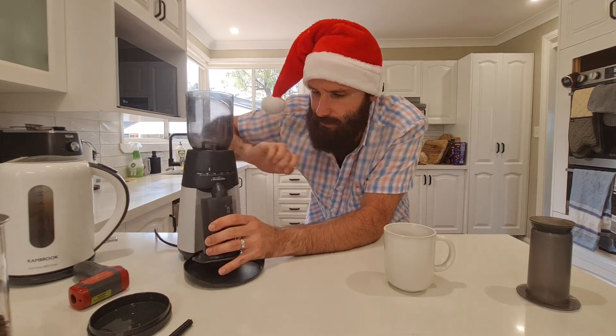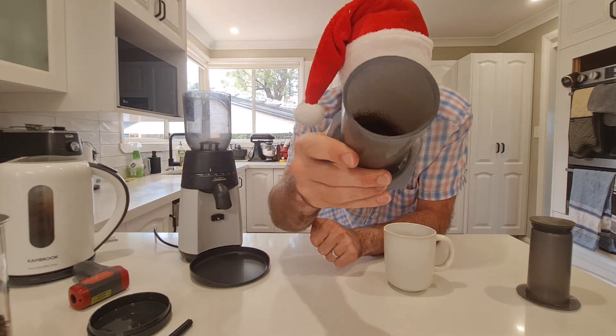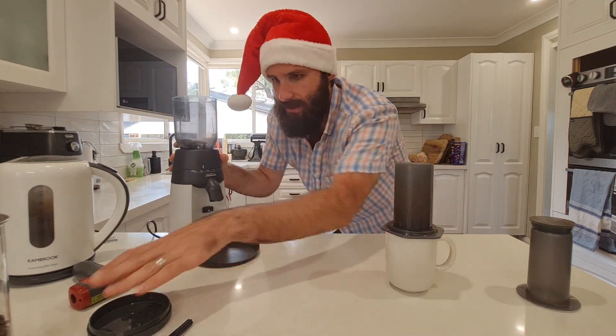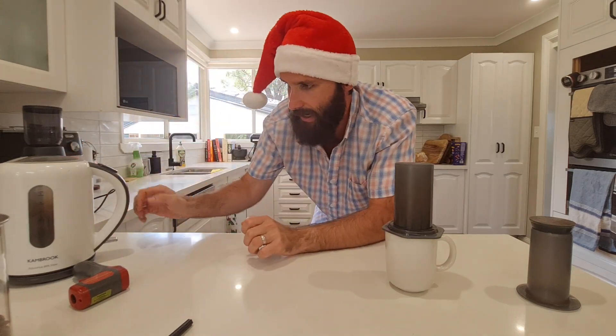There we go — you might want to tap the grinder a bit to get the last bit of coffee out. That's a single dose of coffee and it smells delicious. Grinding is done; I'm moving the grinder aside and starting to heat up the water.